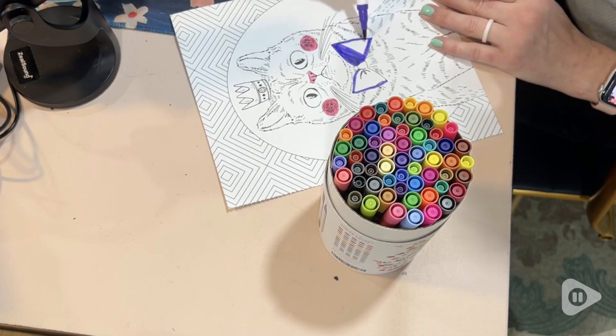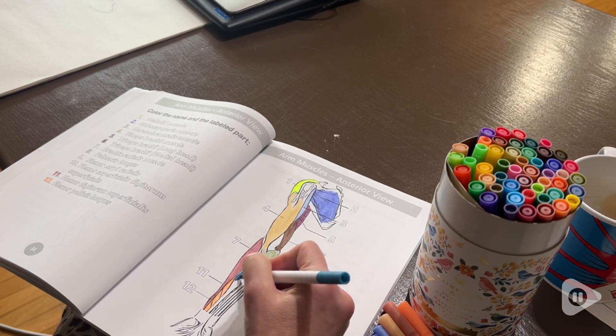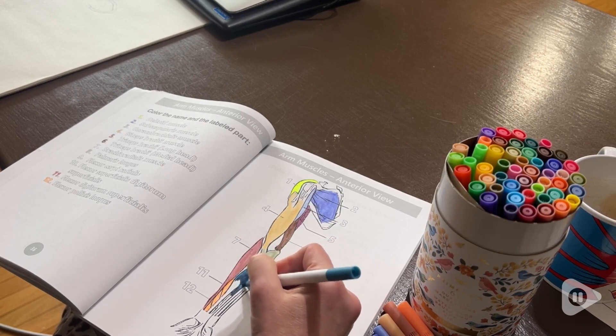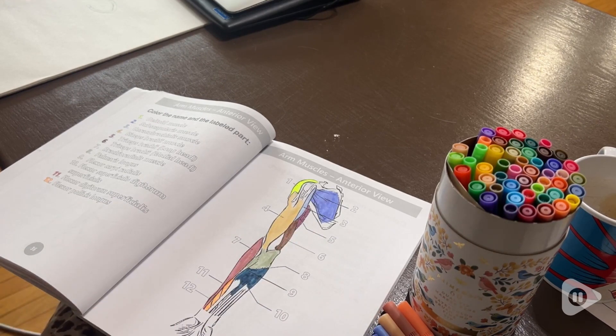It comes with 60 different vibrant, beautiful colors. This set is great for coloring, for bullet journaling, for writing down poems, for sending cards. The possibilities are really endless.